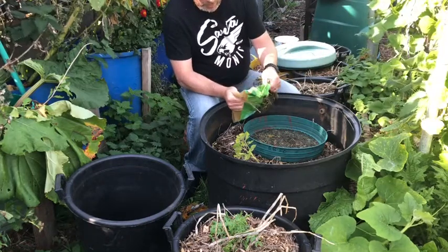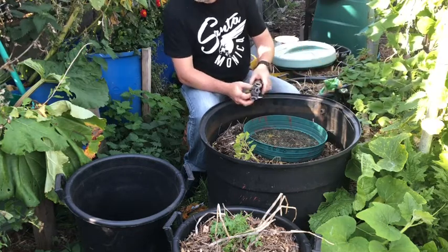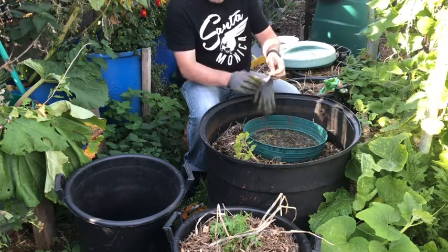So these were main crop potatoes - Record variety, I think. They were planted the 25th of March and they're purely just in wood chip, nothing else.